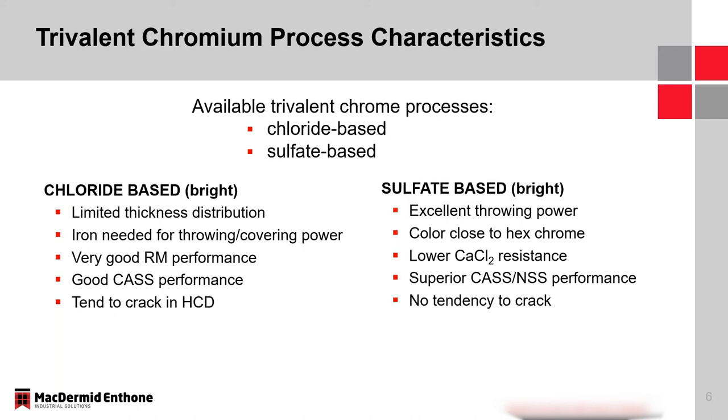Chloride systems have excellent Russian mud performance — that resistance to calcium chloride — and good cast performance. But because of the thickness distribution issue, there can be a tendency to crack in the high current density area, since we plate a little more in the high to meet the thickness requirement in the low. Our sulfate-based electrolytes have excellent throwing power and a color very close to hexavalent chrome. However, because of its similarity to hex chrome, the calcium chloride resistance is much lower. For bright sulfate finishes, we would not recommend them if specifically looking to meet a Russian mud requirement. The cast and neutral salt spray performance of these finishes is excellent, and we don't see that tendency to crack.